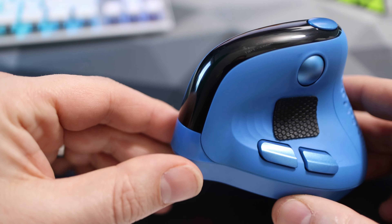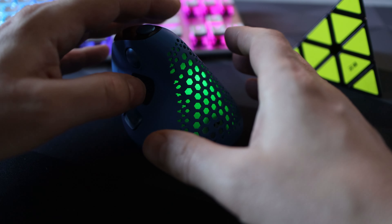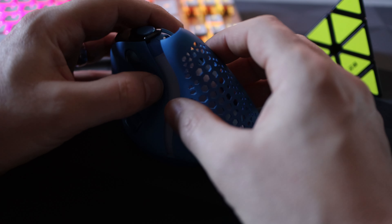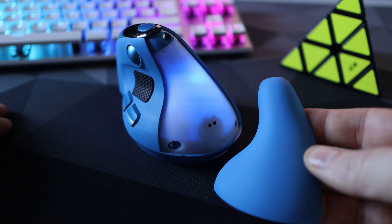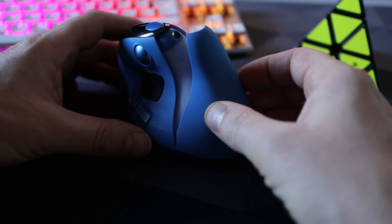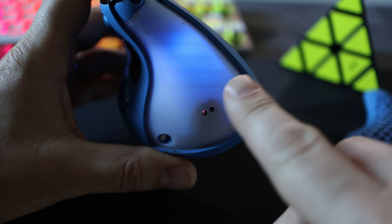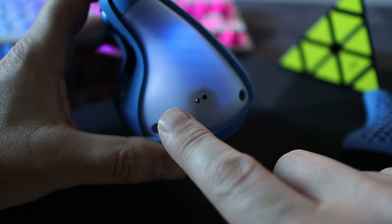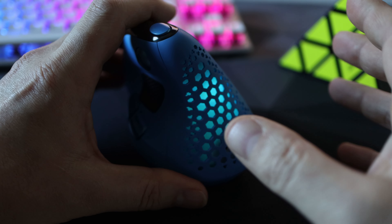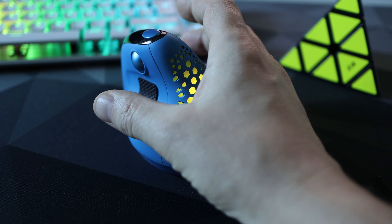At the back is its biggest cosmetic feature — the large RGB panel. This runs the entire back panel of the mouse and you can swap between two magnetic shells: one being solid, meaning you don't get RGB, and one being patterned to show off all the colours. There is a proximity sensor at the back which means the RGB doesn't activate when you have the full back panel on, and when using the patterned one, as soon as you put your hand on it, it turns off. This is implemented very well and I think it really helps the Seeker stand out.